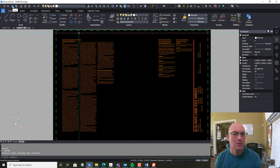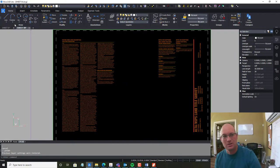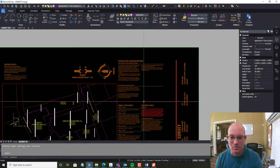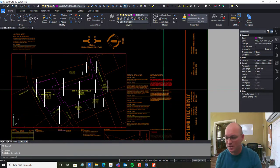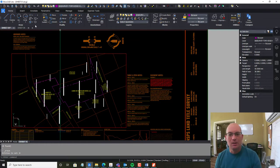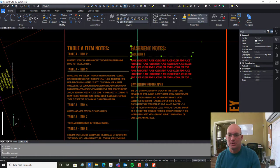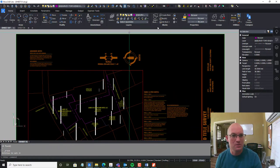I'll do another video where we walk through the notes on this complex land description — I think that would be a good separate video. So we basically moved the vesting land description and the notes on the land description to Sheet Four. What that's going to do is free up some room on Sheet One. Now I can get rid of these, and I think I can fit my Table A notes and my exception notes. Those are on Sheet Four, but I can fit my Table A item notes and some other standard notes on this sheet.